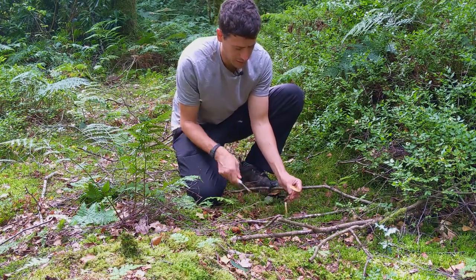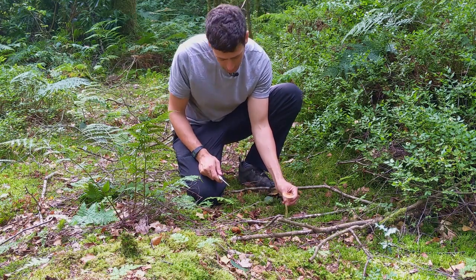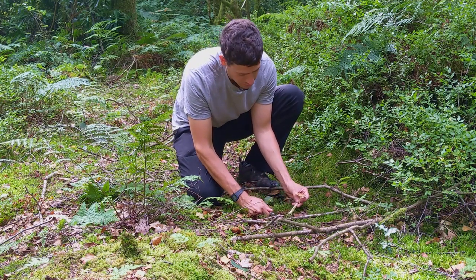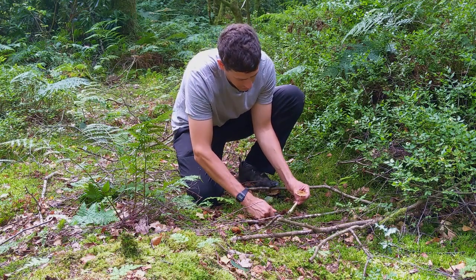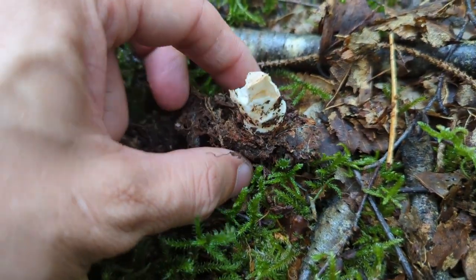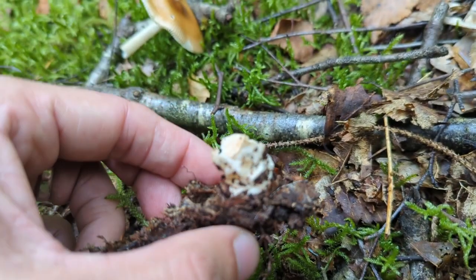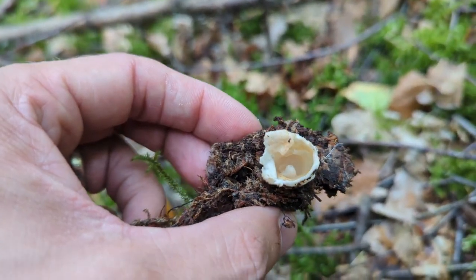Quite often people will tell you not to dig up mushrooms, but actually from an identification point of view, this one is really important to dig up. So we'll go in and just dig under the base. We only do this with one specimen if we're ever out picking — we won't dig them all up. It's because we want this part that comes with it. You can actually see there its sac, or its volva. The stem has actually popped out of there as we've been picking it, but that's the volva that the thing's grown out of. When this was really young, it would have been entirely contained in that sac.